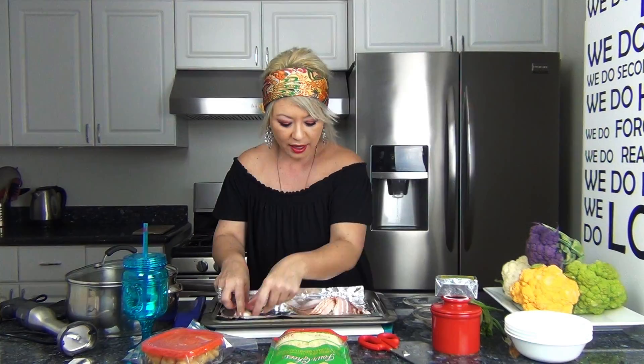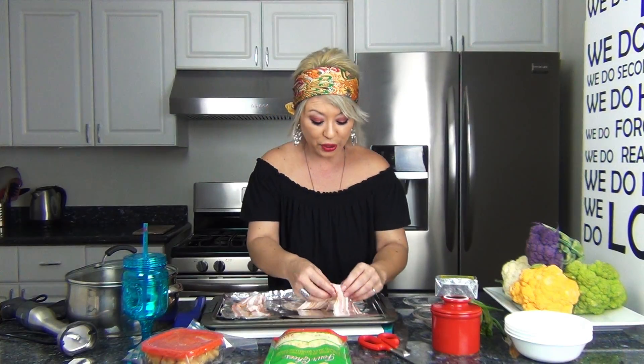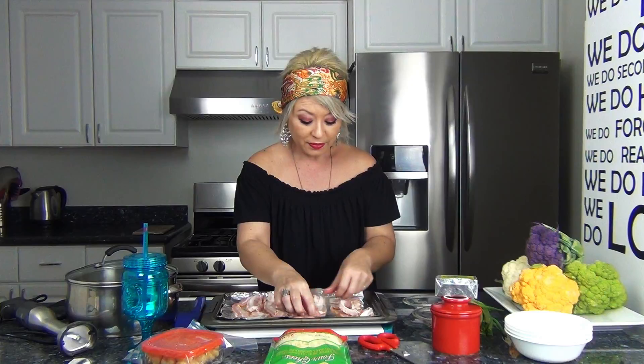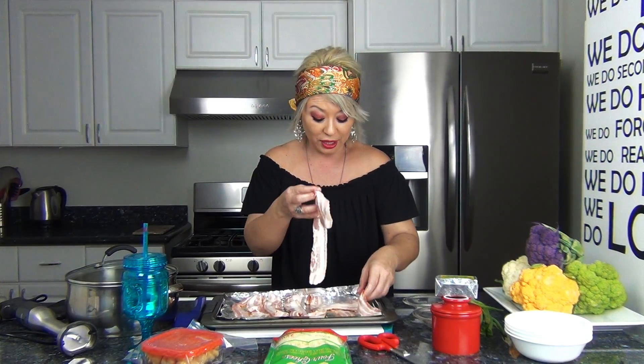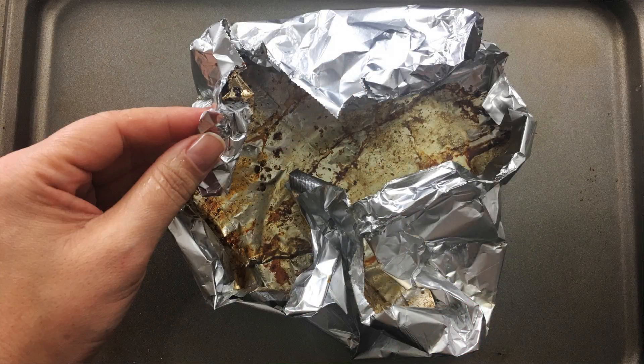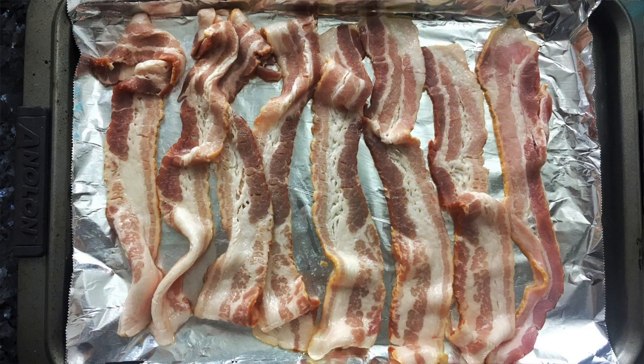First things first, we're going to cook the bacon. Remember when cooking bacon in the oven was a really big deal? You don't have to stand over the stove and you don't have grease flying at you. Line the baking sheet with aluminum foil — who doesn't love bacon — just lay the bacon on top of the foil. No splatter! When you're finished, take the bacon off, let the foil cool down, wrap it up, and throw it away.